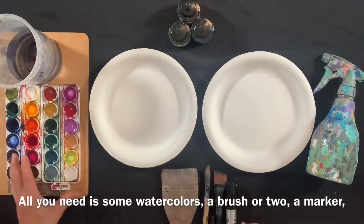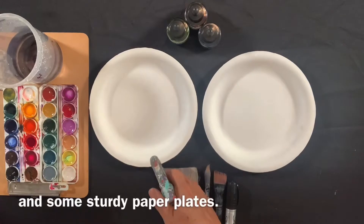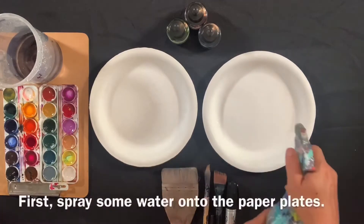All you need is some watercolors, a brush or two, a marker and a paper plate. Ready? Let's get into the flow.